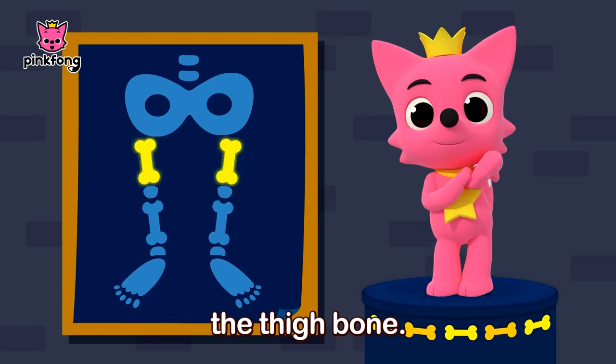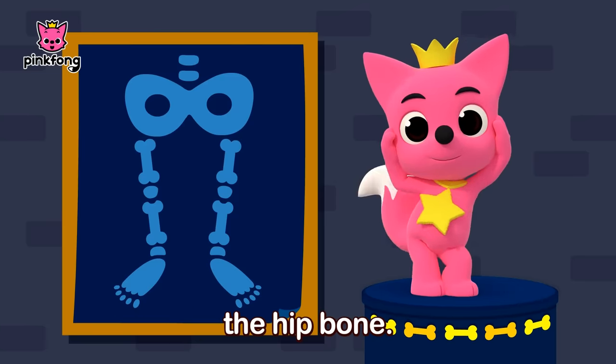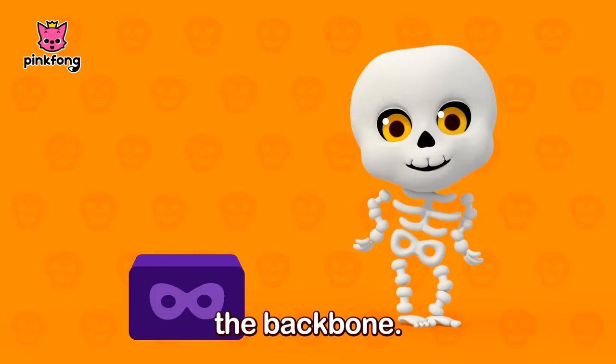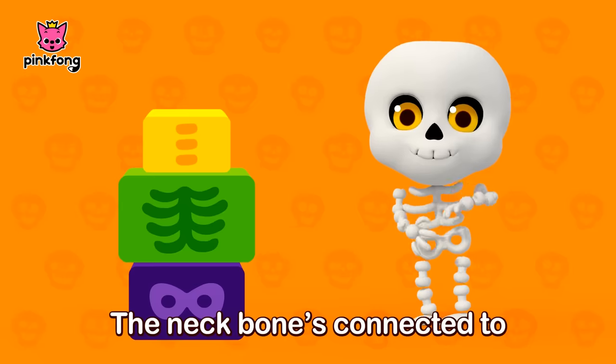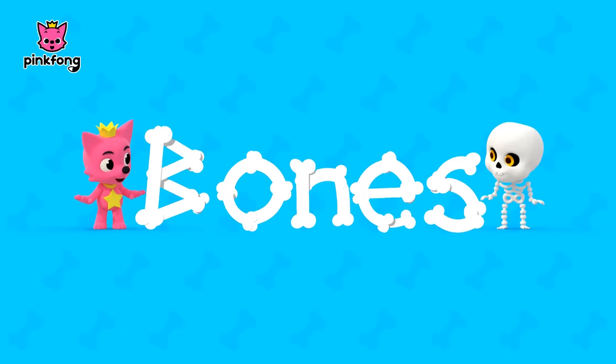The thigh bone's connected to the hip bone. Click-Clack Skeleton Bones. The hip bone's connected to the back bone, the back bone's connected to the neck bone, the neck bone's connected to the head bone. Click-clack skeleton bones.